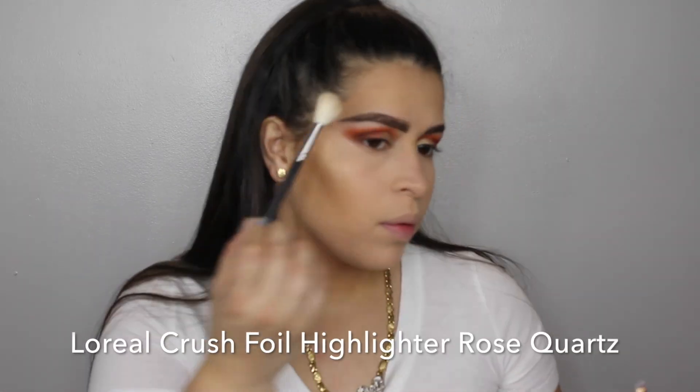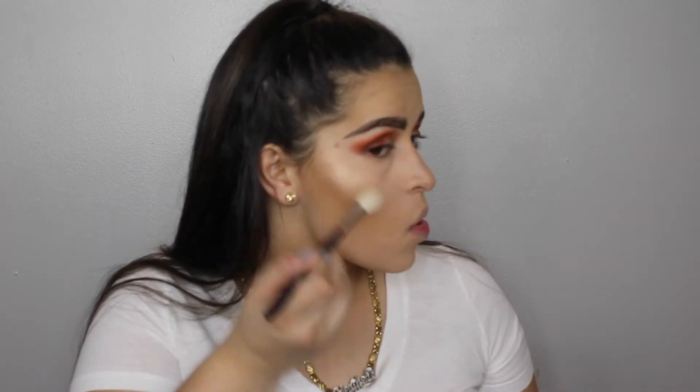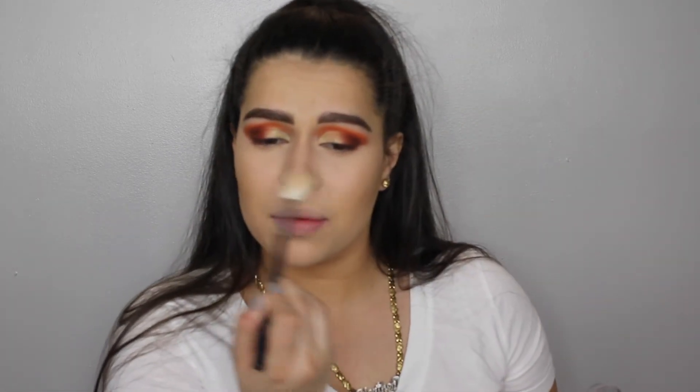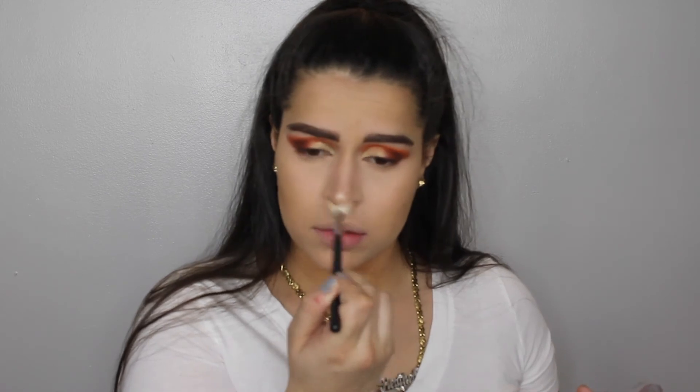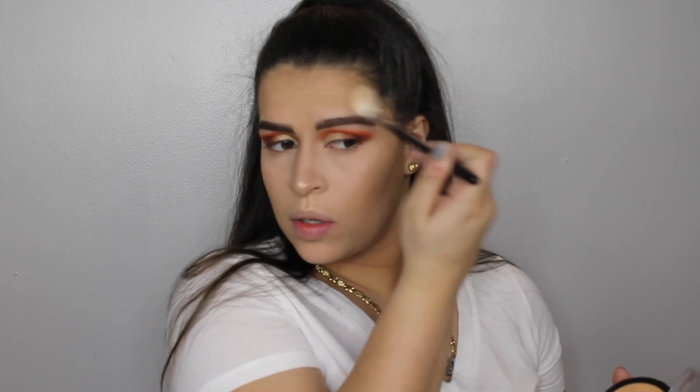So to highlight, I used this brand new highlighter I just picked up. It's the L'Oreal Crushed For You Metallic Highlighters — this one is in the color Rose Quartz, which is kind of funny because it's a gold tone highlighter. I don't know why the name is Rose Quartz, but it is bomb. It looks so pretty on — I was pleasantly surprised.